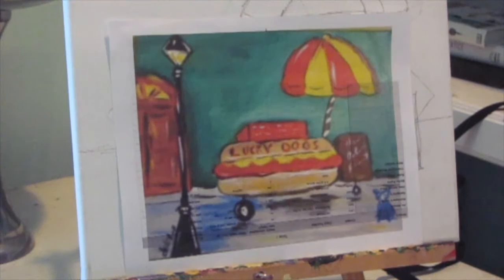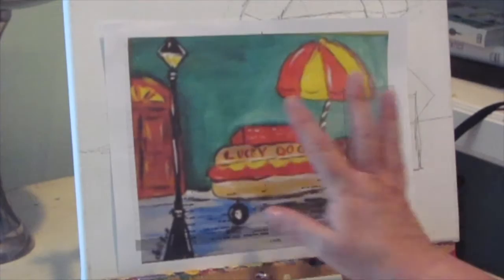Hi everyone, it's Cajun DIY Diva, and it's been a long time since I did a painting video, so that's what we're doing today.